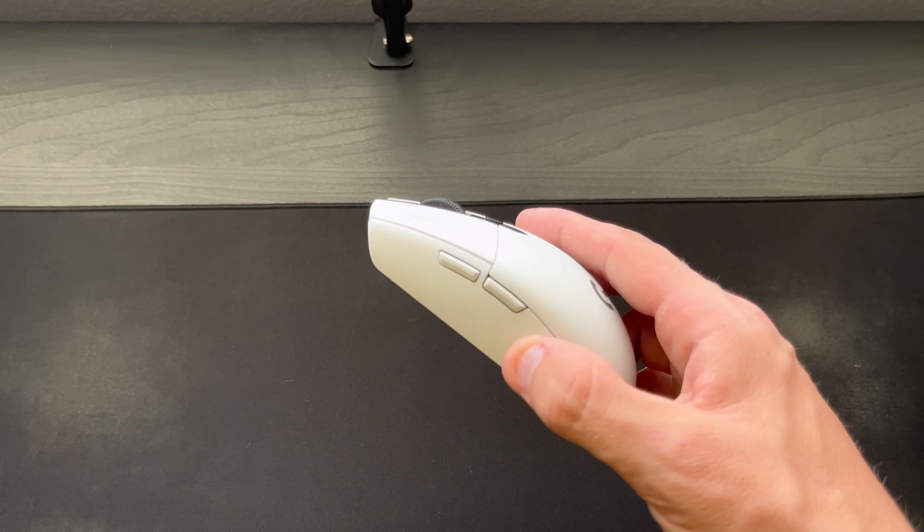Once ready to use, all you have to do is flip that little button on, and then plug this little micro USB receiver right into your USB port in your PC.